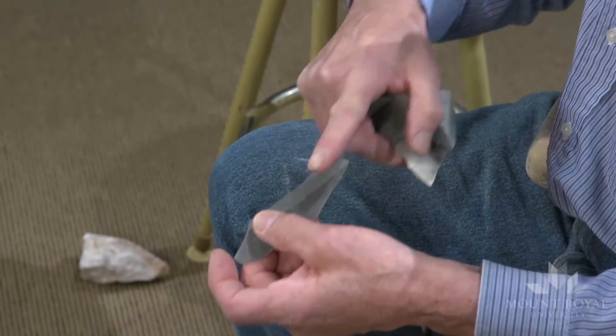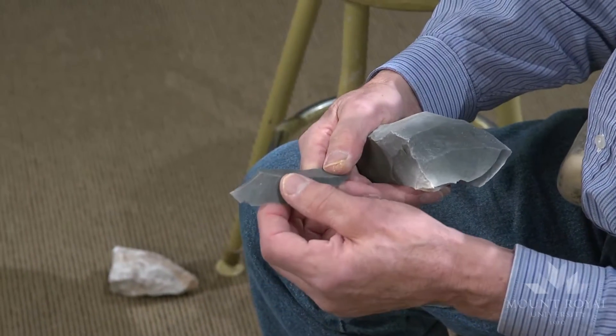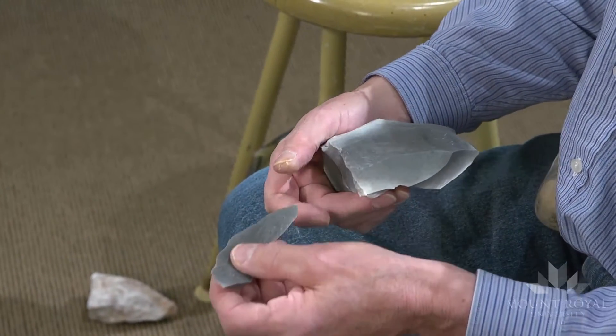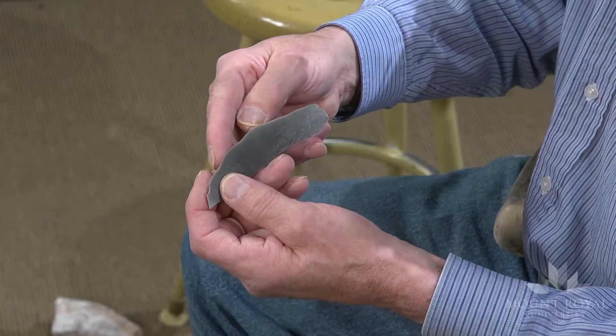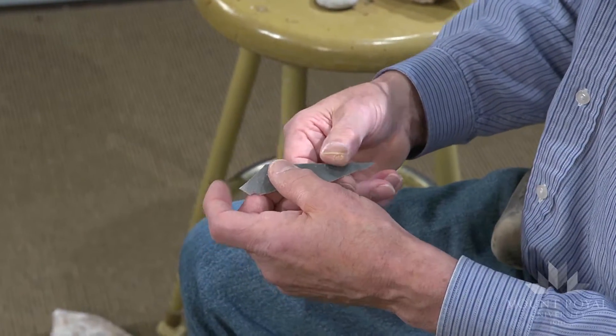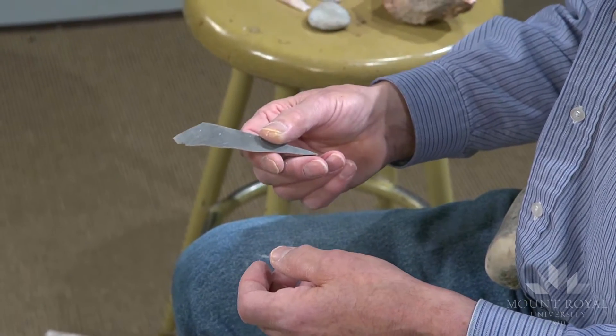These kinds of blades could be used as-is or retouched from the ventral to the dorsal surface, and used as cutting, scraping, or general purpose tools. Some microscopic studies showed that there was a sheen developed along the sharp edge, and these blades were probably used for cutting grass.